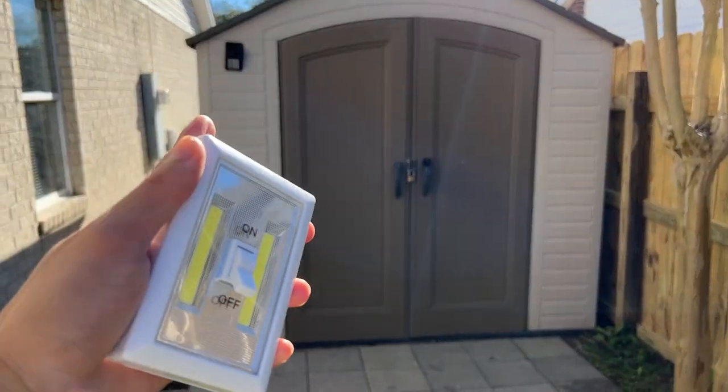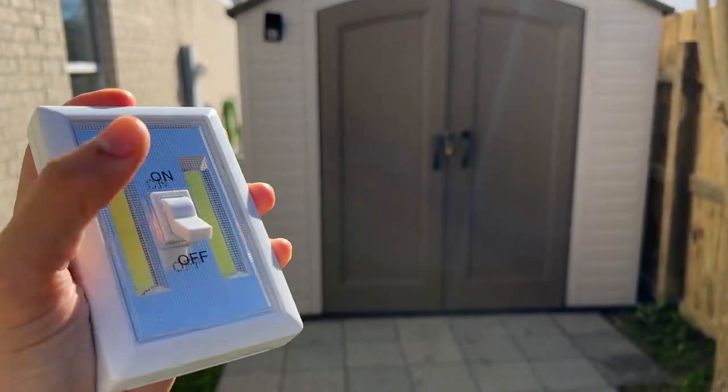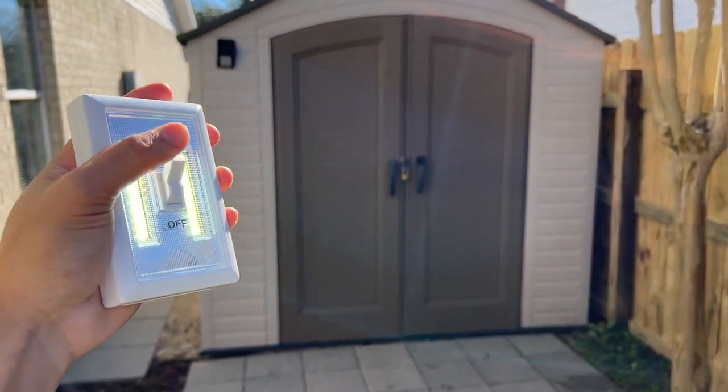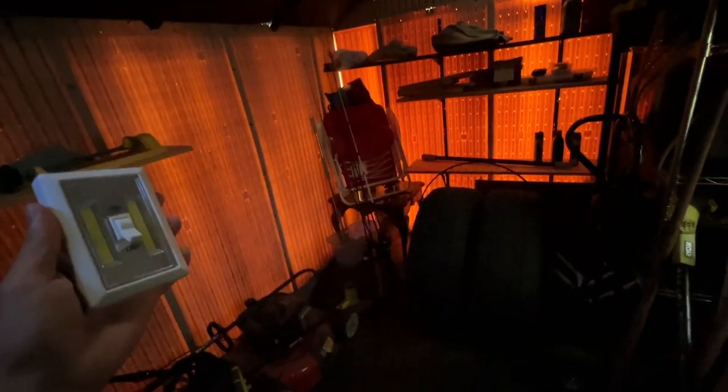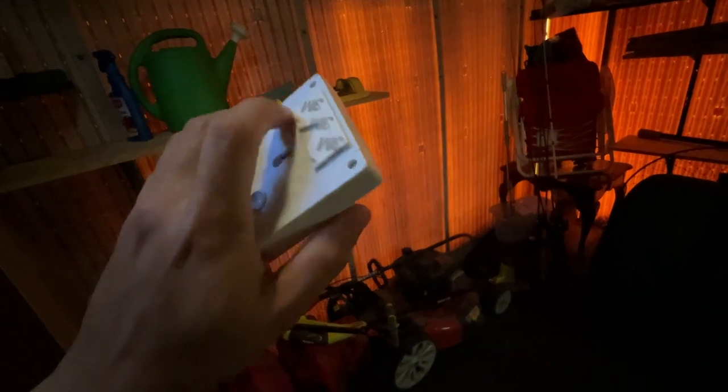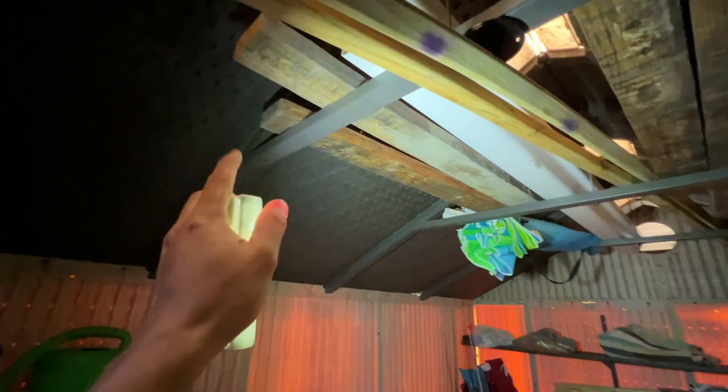This is the 8 by 10 shed that I'm using this portable light to brighten up. It's still daylight outside but it is dark enough so you can get an idea of how dark it would be at nighttime. I'm going to be using this portable light and most likely I'll be using the magnet on the back because it seems a lot easier to switch it around different places.